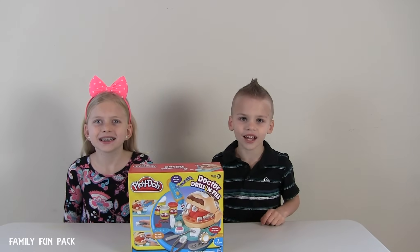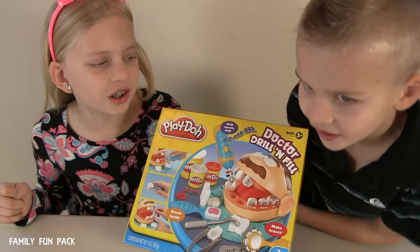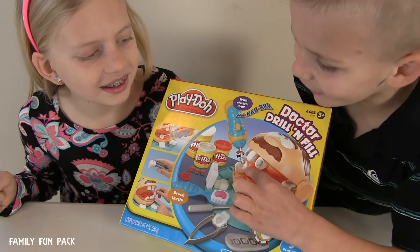Today we're going to come open with Play-Doh. We have Dr. Gyllenfeld to play with. Look, that looks so funny!